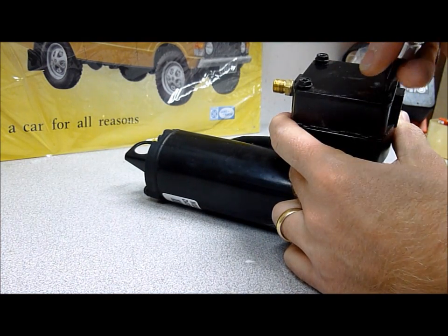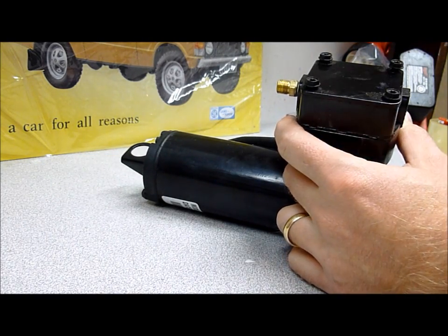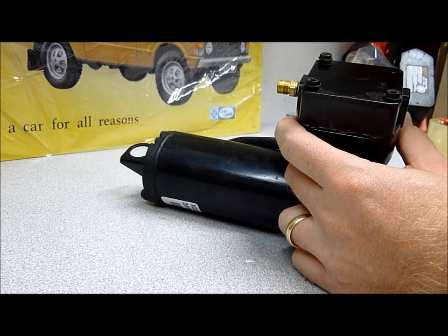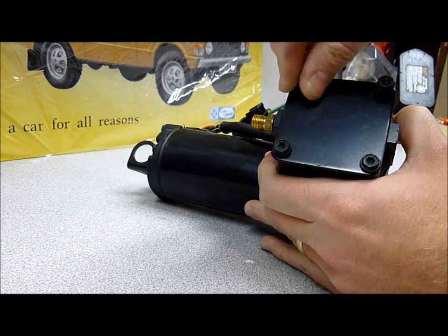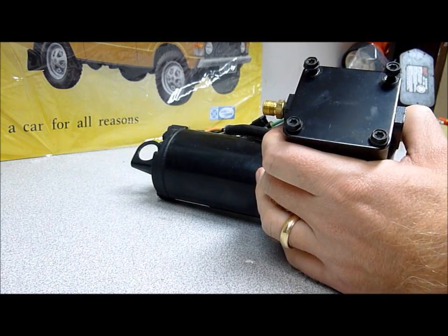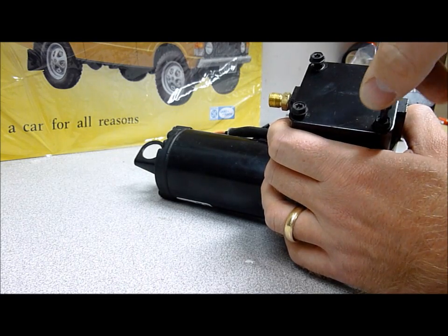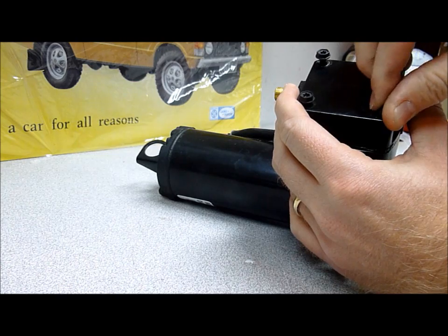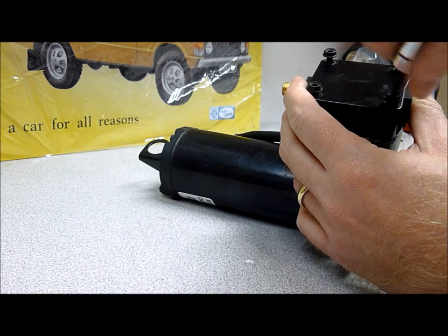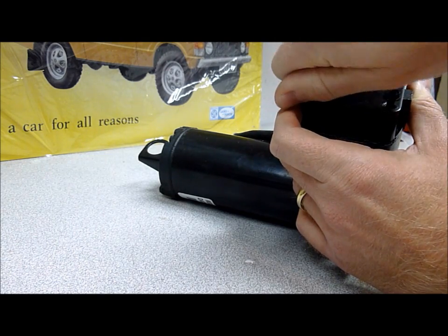These are pretty impressive little air compressors when you consider the work they do — really small for their size and output — but they don't last forever. Generally the air compressor piston seal is going to wear out somewhere around 100,000 to 120,000 miles. One of the symptoms you'll get is the air compressor will just run for too long, upwards of 20 minutes. When the air system is depleted, a 15 to 20 minute compressor runtime is normal. When it starts running longer than 20 minutes, it's getting worn out — either you have leaks in the system or this seal needs to be swapped out.